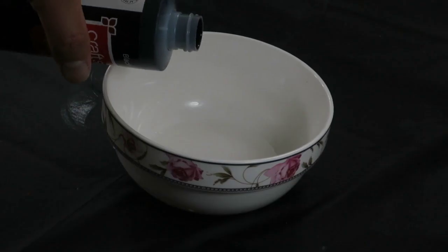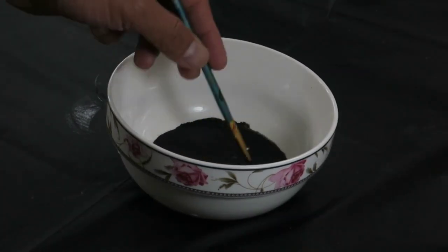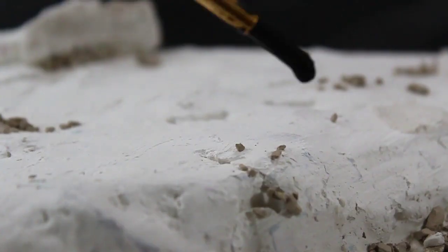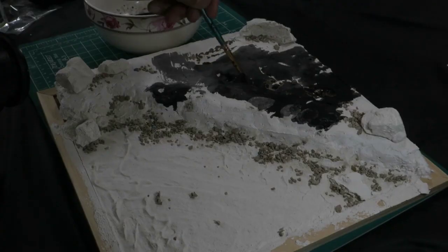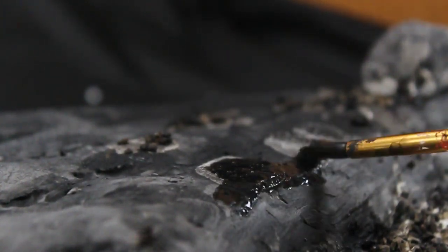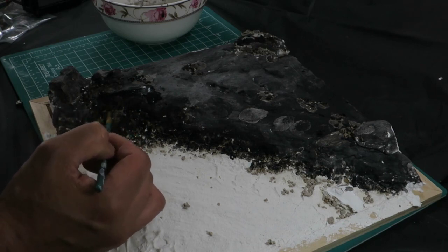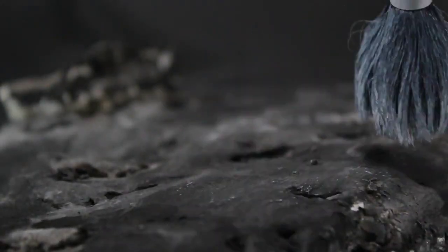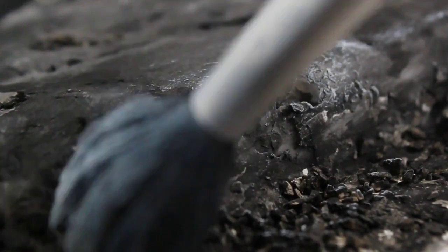After achieving the necessary coverage, I proceeded to enhance the paintwork with the dry brushing technique, using white paint to accentuate the raised details.